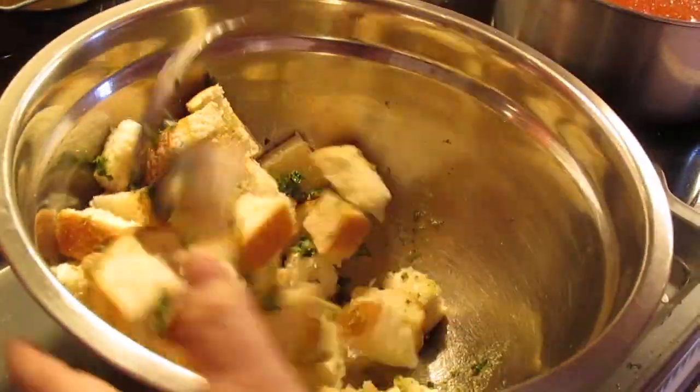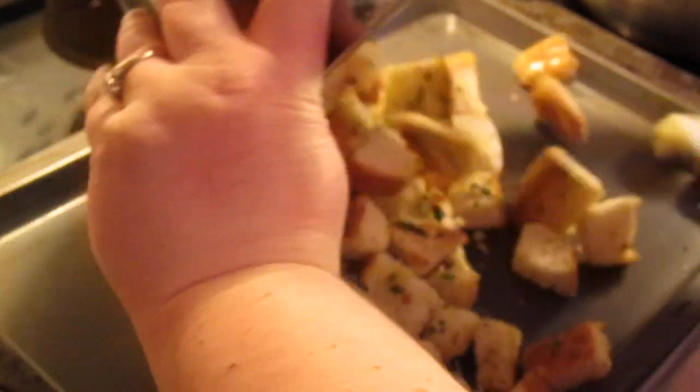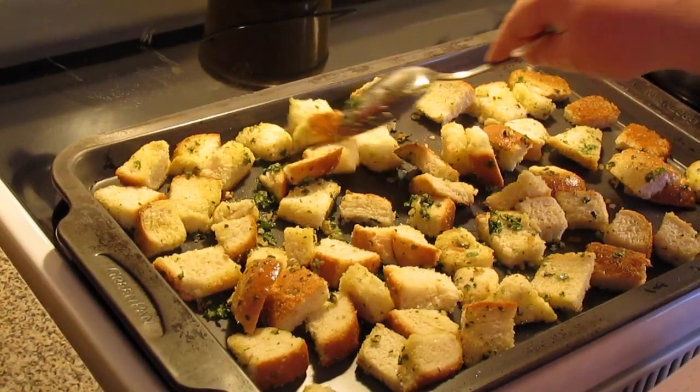Now I'm just going to give this a toss. We're going to spread it out on a cookie sheet, and try to get them in a flat layer. Then we're going to toast them in the oven.